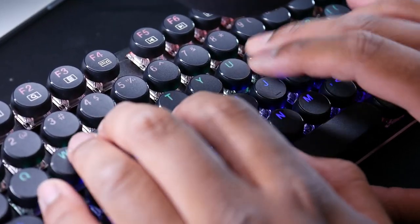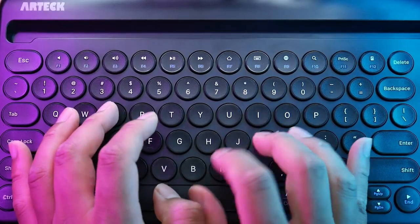I boiled down my search to two $30 keyboards: the Edjo Wired Gaming Keyboard and the Artec Bluetooth Keyboard. I chose these because my last keyboard died and I wanted something a little bit smaller.